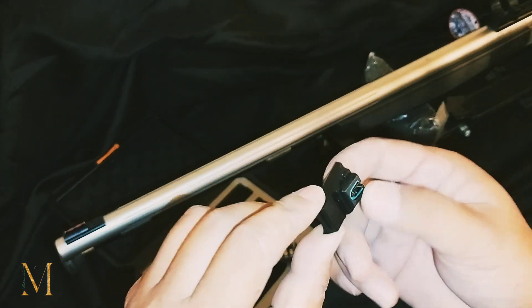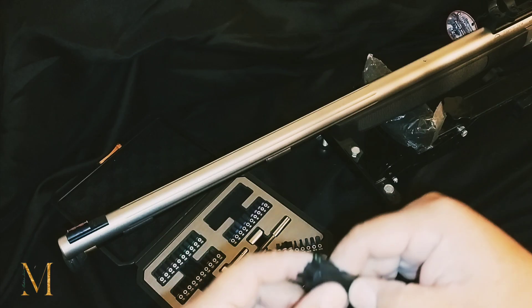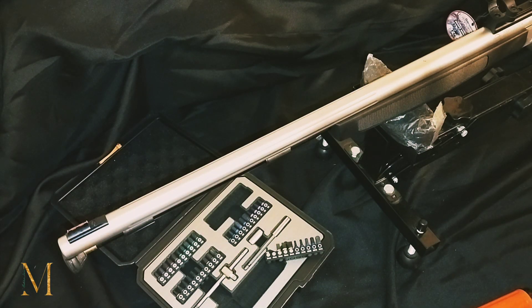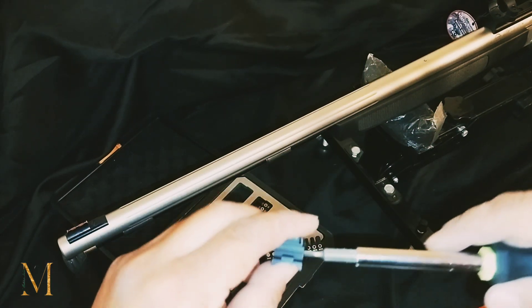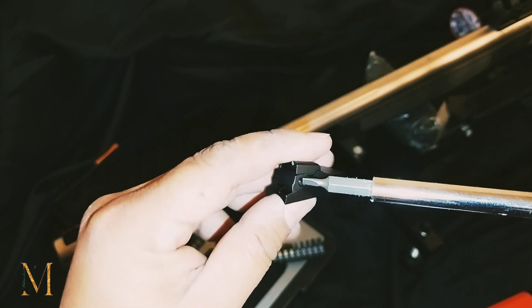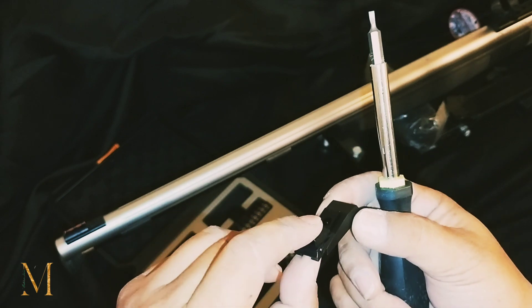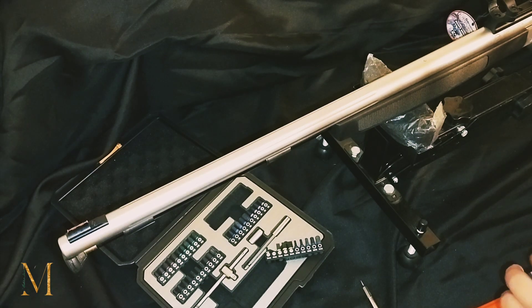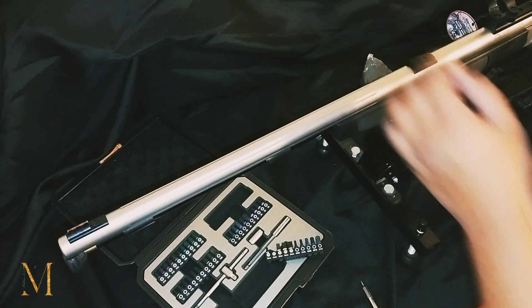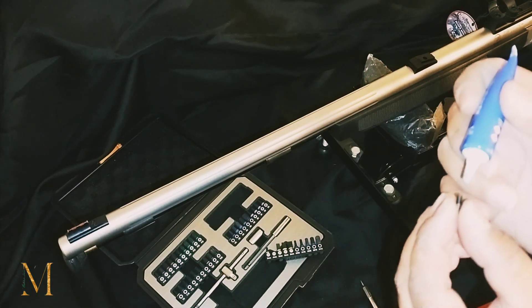For this rear sight, you do have a small flat head screw that you will have to remove. Luckily we have our multi-tool to help us out since the smallest flat head just broke. You'll just have to unscrew this side right here so that it can slide on off. Just slide it all the way up and put it in the back where it needs to go.